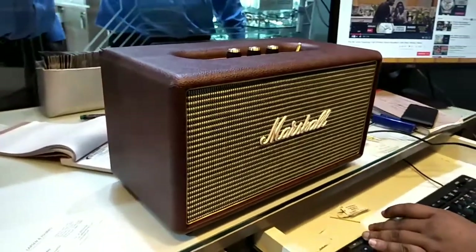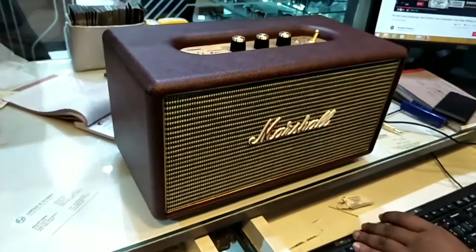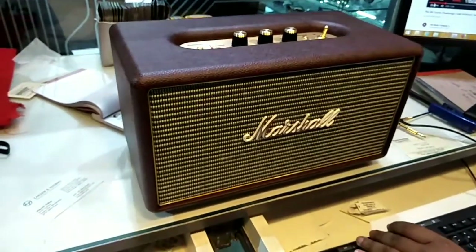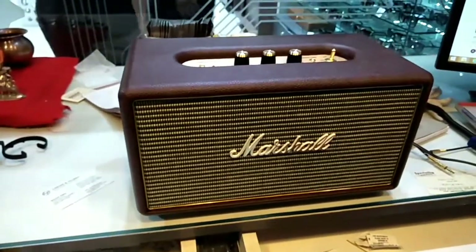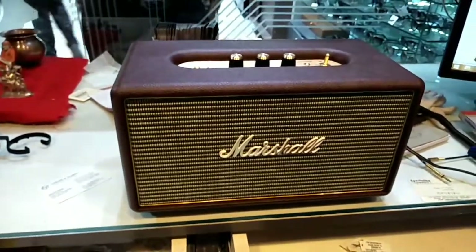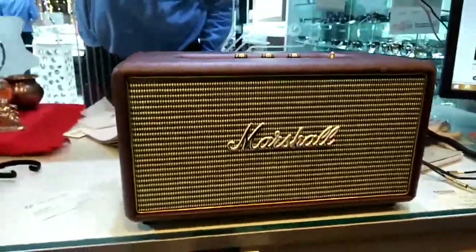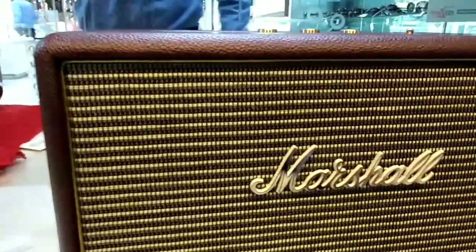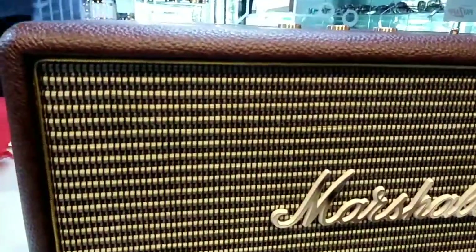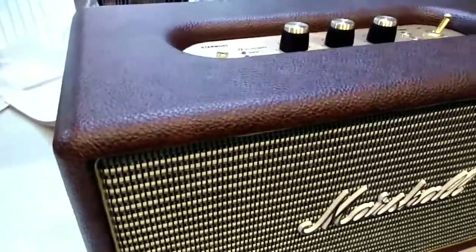So the sound quality is very good and very amazing. It's not like other company speakers — like Sony and other brands — because they do not have this kind of looks and features. This speaker is purely handmade and the sound quality is excellent. You can hear all the tunes and songs clearly.